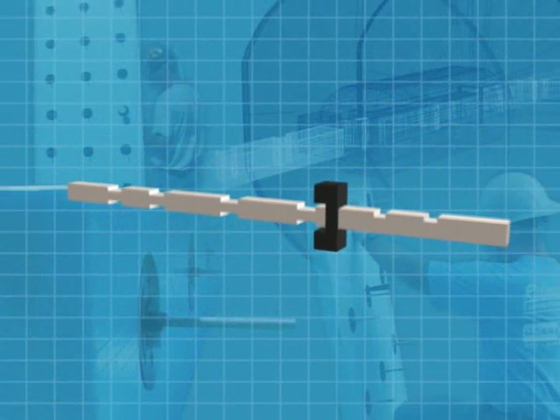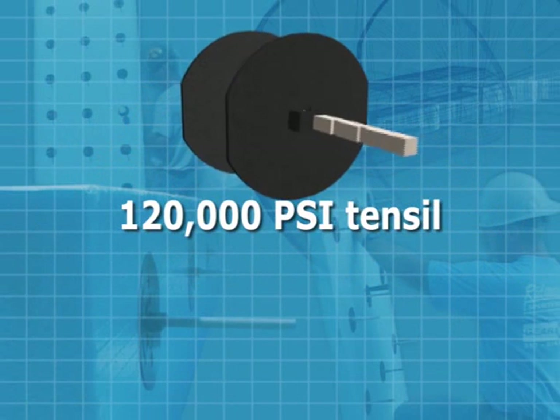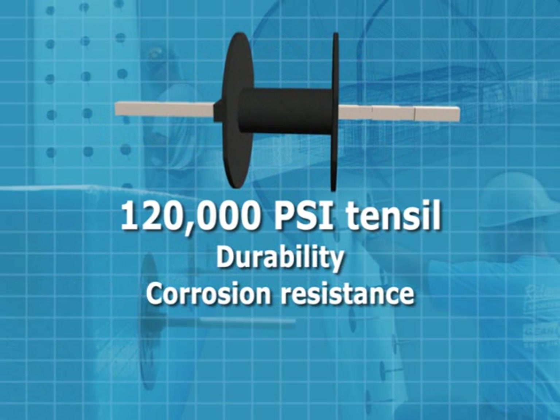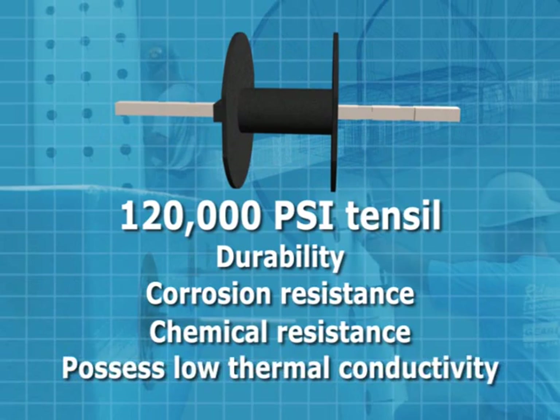The TL Series connector assemblies have remarkable strength — 120,000 PSI tensile — durability, corrosion resistance, chemical resistance, and a low thermal conductivity.